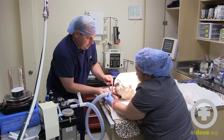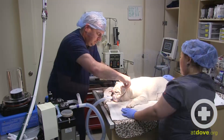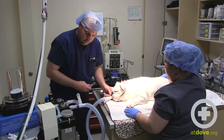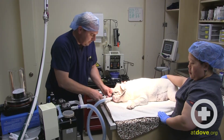I just intubated this dog for surgery and I am now tying in the tube. I will blow up the cuff to the appropriate place — getting a little bit of air, so I'm going to inflate a little bit more.